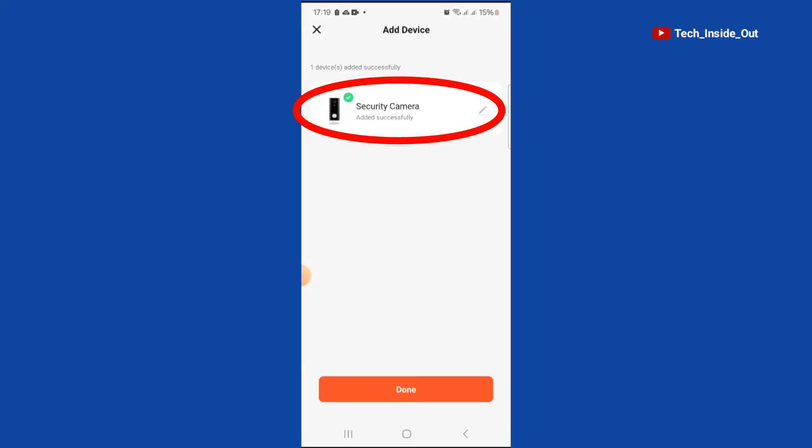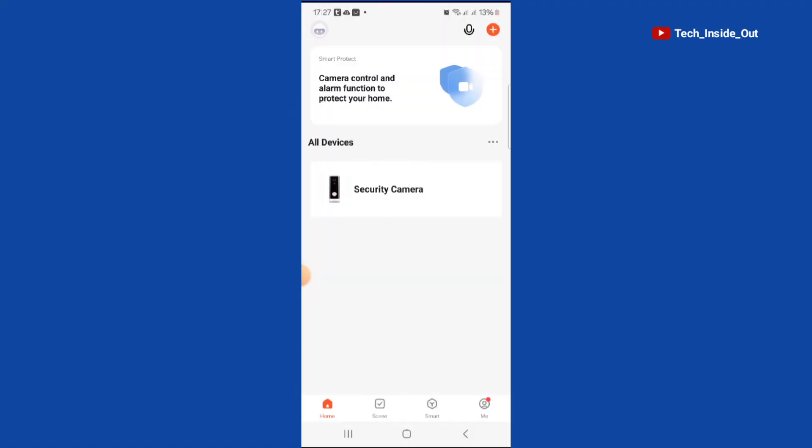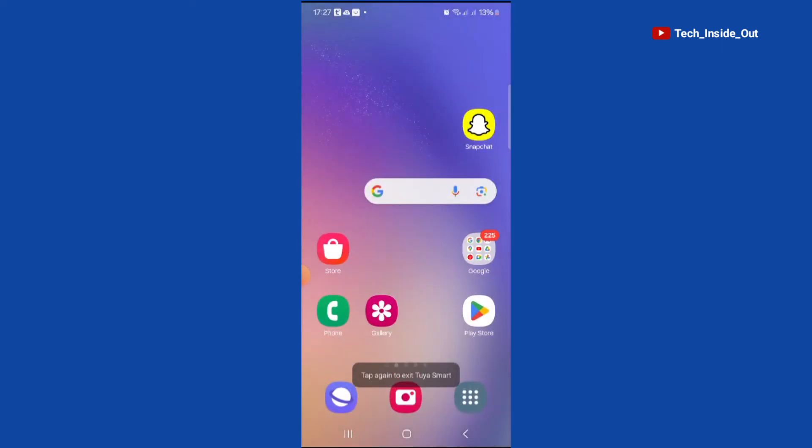You can see that the device has been added successfully. We'll tap on Done. I have currently exited the doorbell app from my phone.